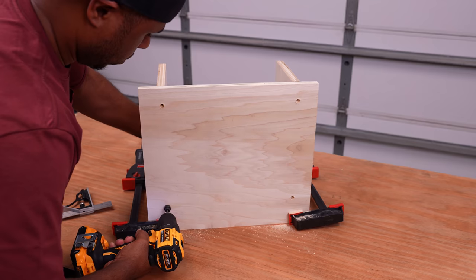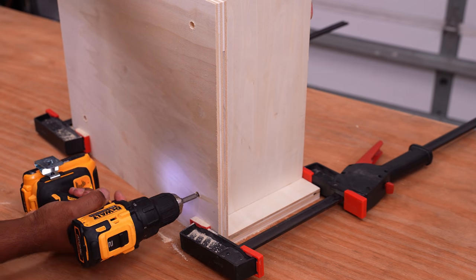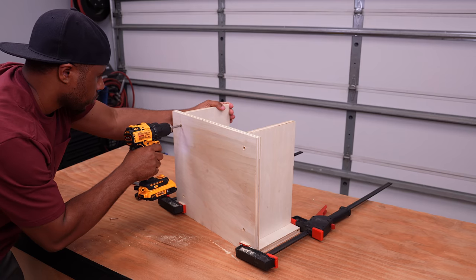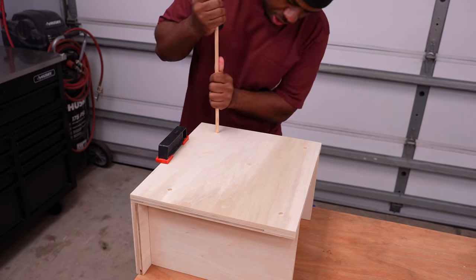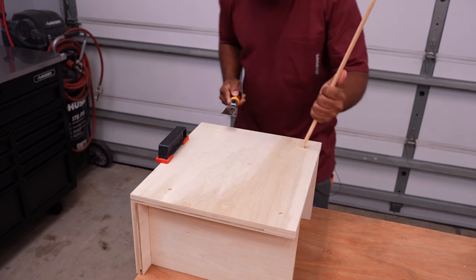The only difference here is I'll use a dowel rod to plug the screw heads so you don't see them. To cover up the screw heads, I'll plug the hole using a dowel rod and cut those off using a flush cut saw.